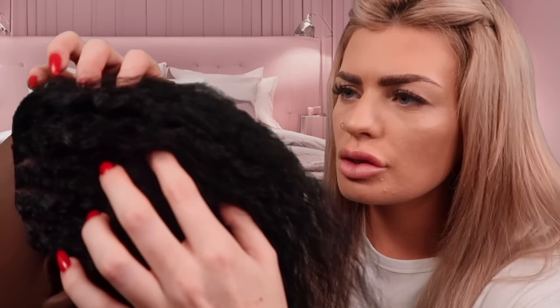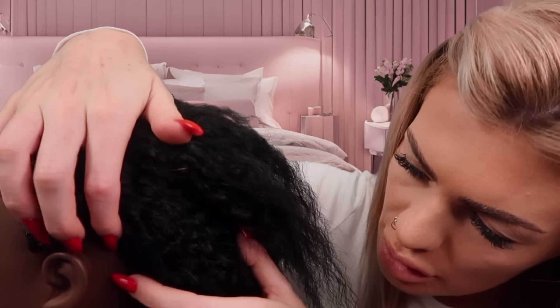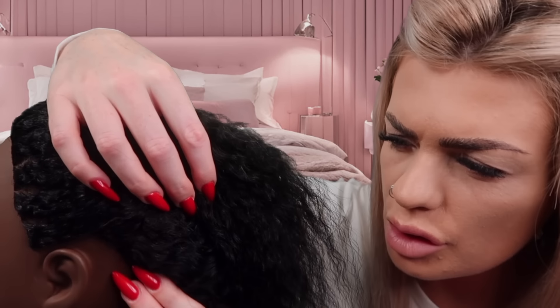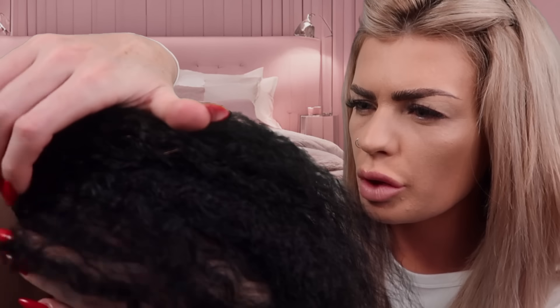I'm just going to do a little bit of scratching around your hairline, just with my nails. Because you said this is the bit that always feels the most tight. Is that where the tension's the worst?